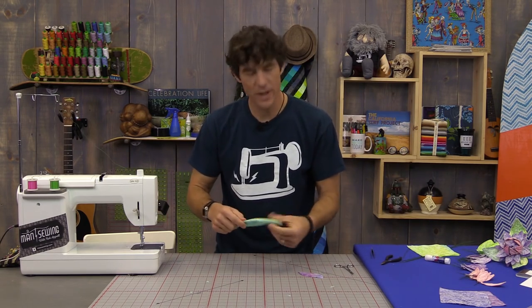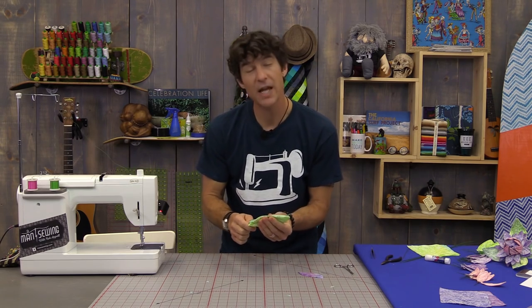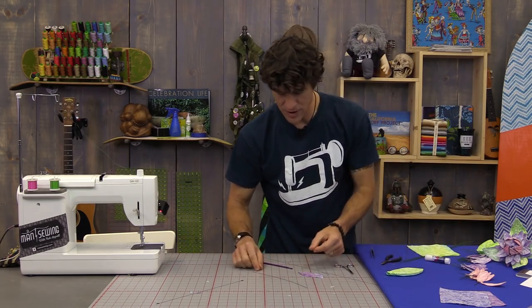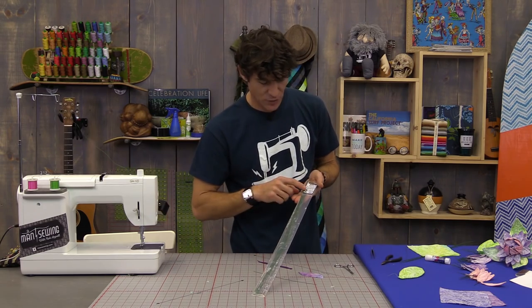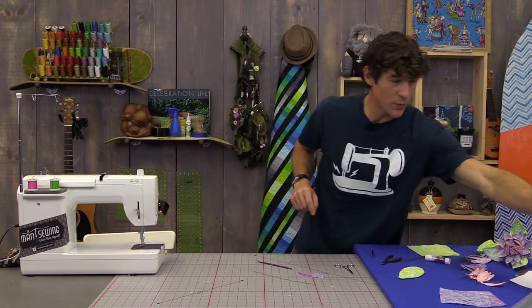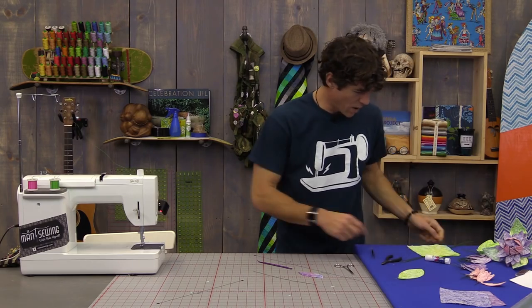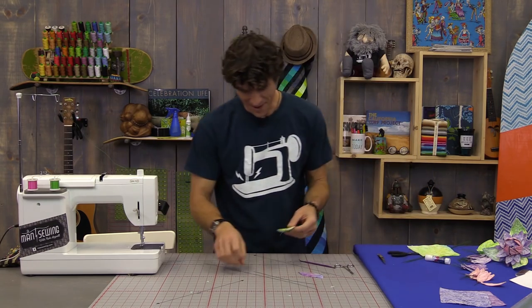We're going to want to press this before we insert the wire. We're using a 24-gauge floral wire — it's pretty fine. The reason you use floral wire is it's coated so it won't rust in your fabric over time and soil it. I got mine as 18-inch straight sticks — I prefer straight sticks over wire on a ball because I want them fairly straight to start. We're going to cut some down in half. For the leaf petal we want one 18-inch wire and one 9-inch wire.